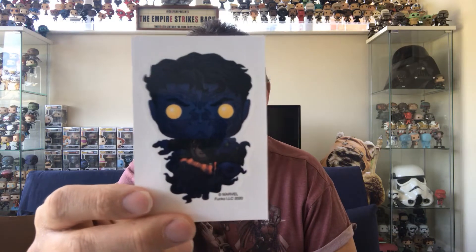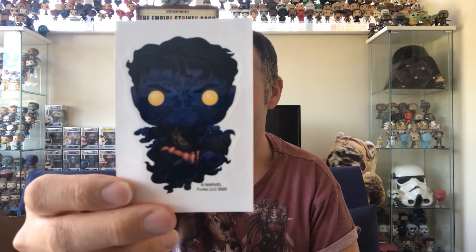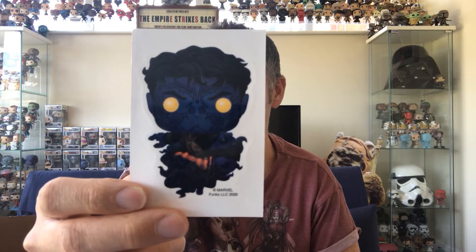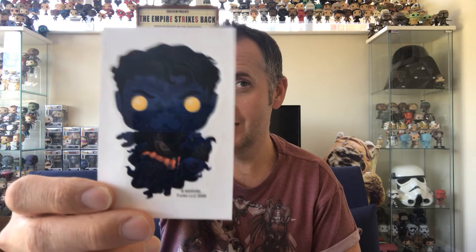There's also a decal sticker of Nightcrawler. I think that's from the pose on the common pop, not the San Diego Comic Con one — I might be corrected on that and if I am I'll put it on screen. I need to get some sort of sticker board because I've got a number of stickers, not just of this kind but also from other YouTubers, and I'd like to have a sticker board somewhere.